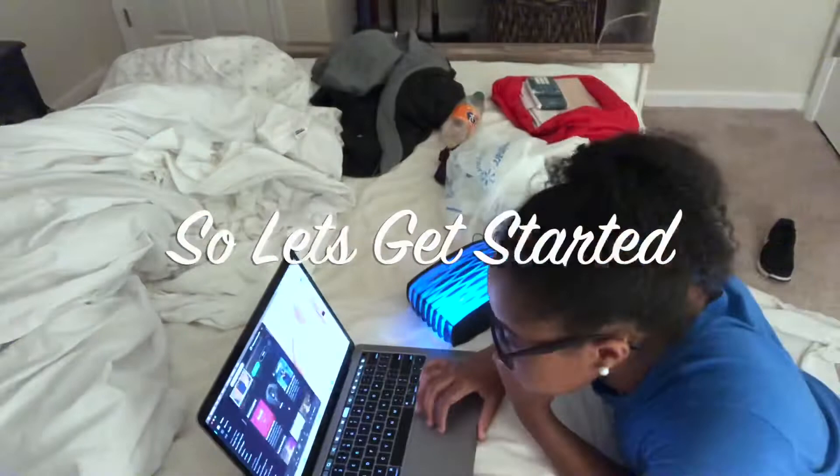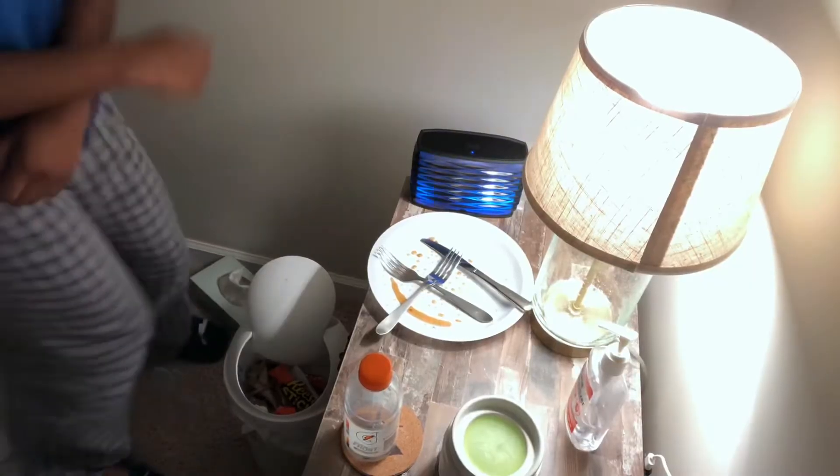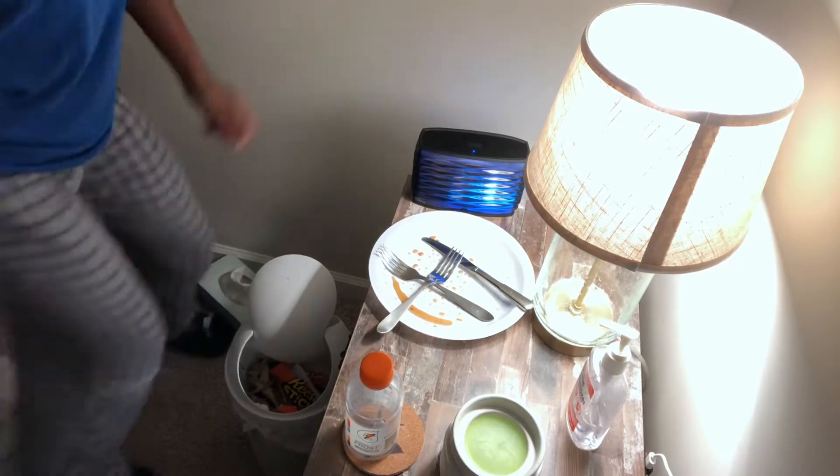I'm bored so I'm gonna clean my room. This is what we're working with. This is what my room's looking like right now, and that's the face of shame. Now let's get started on fixing this room. First I start by turning on some music and now we're gonna clean up the mess.